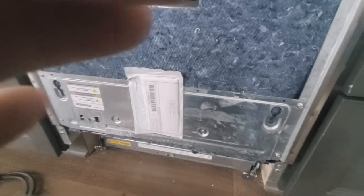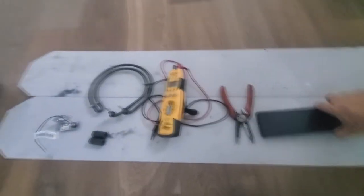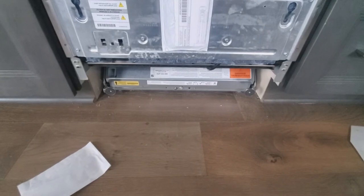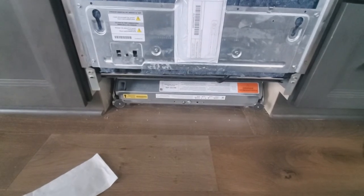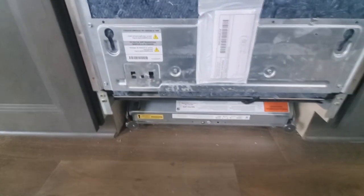Next we'll remove the magnetic kick plate — there are two magnets, one on each side. You just pull it right off. I have to say, after doing one of these already, I'm really impressed with this Cove. It's a new design, separate from everything else on the market. As a technician, what I've experienced is that it's not over-engineered, and that's a plus.